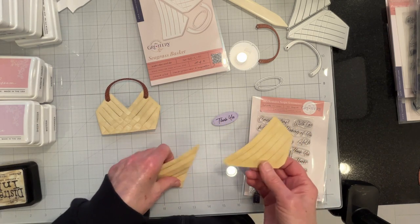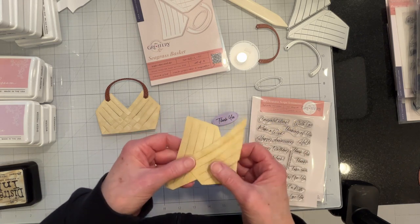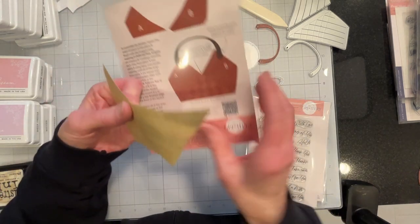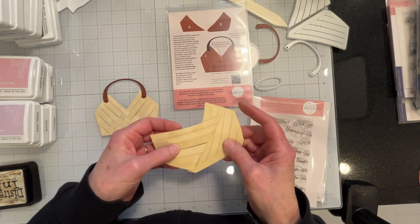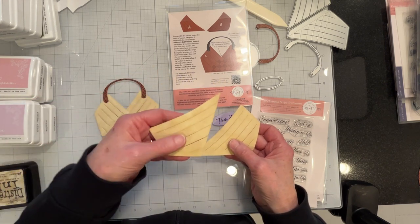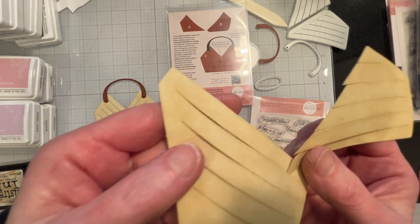But to make a standing basket, you need to have two halves. So that's what I've got here. It has an assembly guide on the back. What you want to do is thread the first half of the basket, which is part A, into part B. And you want to do it all at the same time. These score lines —